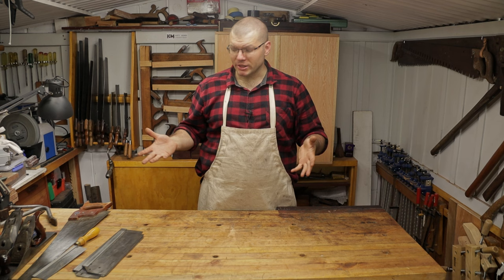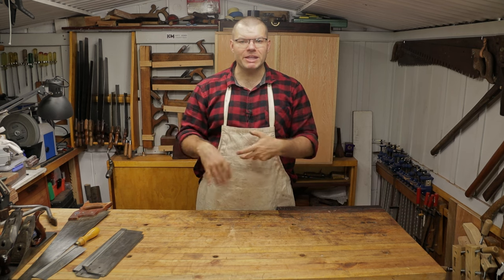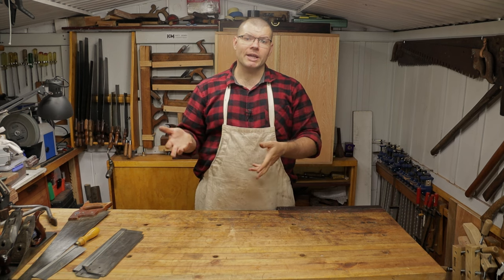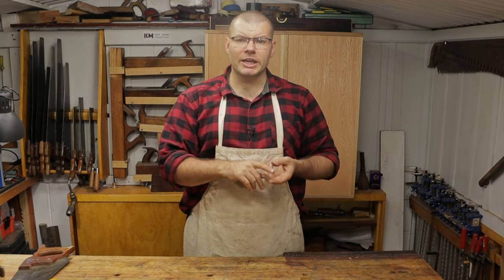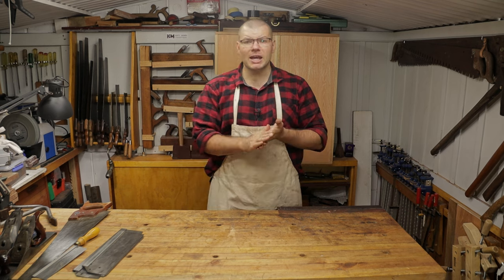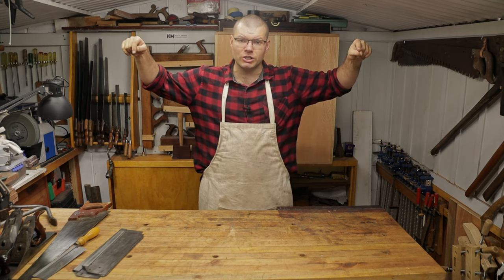So there you have it folks. I hope that this video helped you in being able to correct bends in your saw plates - with saws that you thought were no longer usable - and allowing you to cut straight with them again. If you like this video, please consider liking and subscribing, checking out my Facebook, Instagram, and Patreon pages, and as always check out these great videos on the screen here to help you on your woodworking journey.